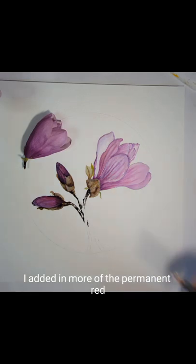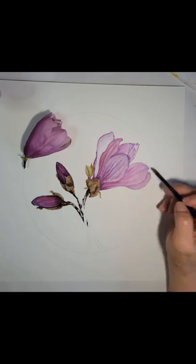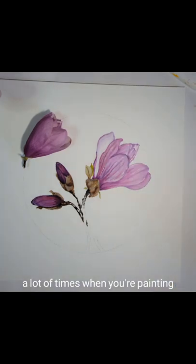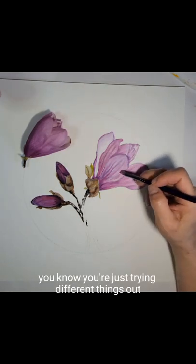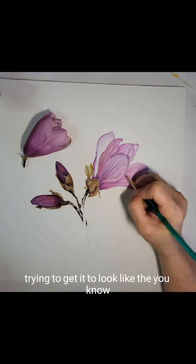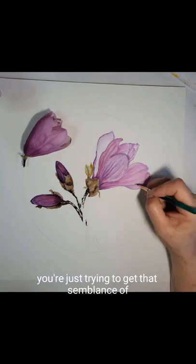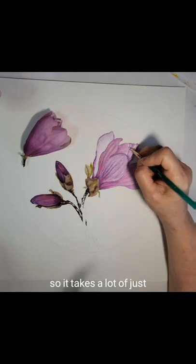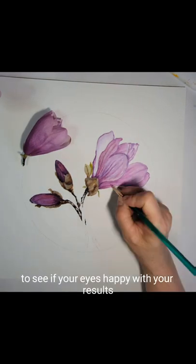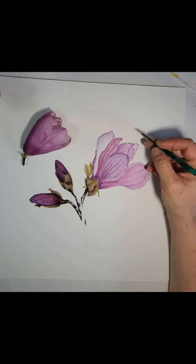Adding in more of the permanent red fluorescent color in washes really helped to give that nice pop to the magnolia flower, and I was much happier with it in the end. A lot of times when you're painting, that's all you're doing — trying different things out, trying to get it to look like either the photo reference or real life. It takes a lot of mixing paints and applying them to your painting to see if it works and if your eye is happy with your results.